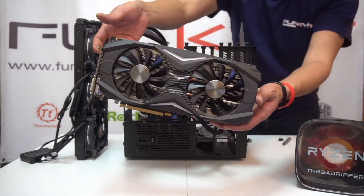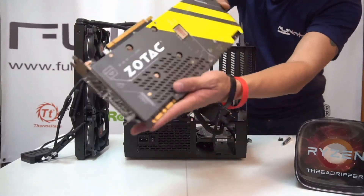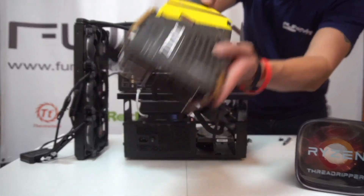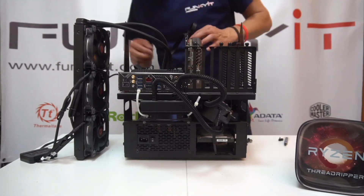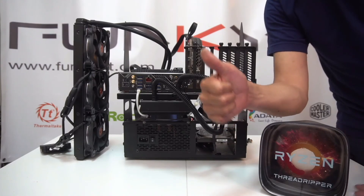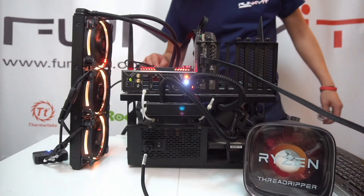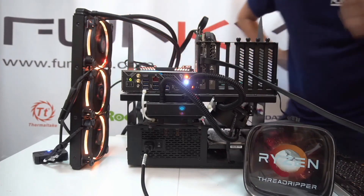Now it's time to fit the Zotac GeForce GTX 1080 — it's a great card and we'll be using this to test our ROG Zenith Xtreme motherboard. Everything's fitted nicely and we're ready to go. Let's power it up. Yep, everything's working great.